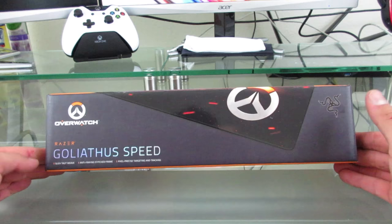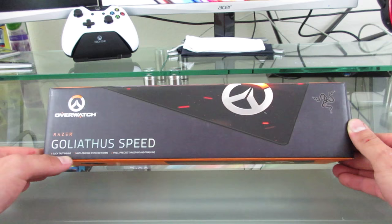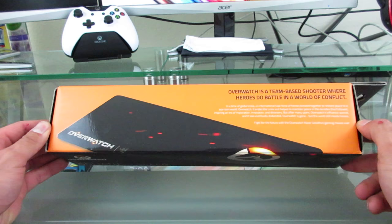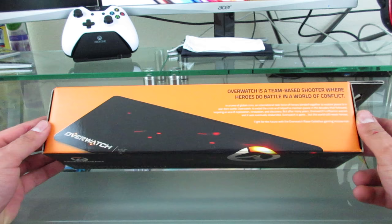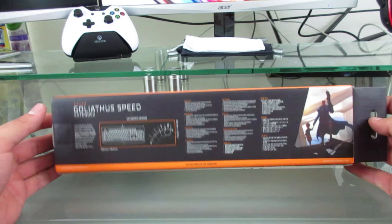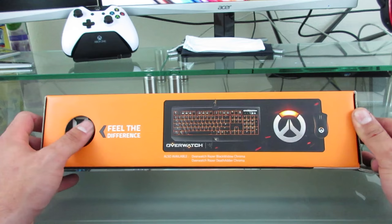The first thing we are going to be unboxing is the Overwatch Razer Goliath Speed Extended Mouse Pad. On the front of the box it lists some features: slick taut weave, anti-fraying stitch frame, and pixel precise targeting and tracking. Right now I am completely bare bones — I have no mouse pad, no keyboard, and no mouse. I did end up selling them so I could purchase these, but it is worth it 100%. On the side of the box you still see a picture of the mouse pad, and it says Overwatch is a team-based shooter where heroes do battle in a world of conflict. The back tells you the size of the mouse pad and shows a picture of what looks to be Soldier 76. On the last side of the box, it shows all the gaming peripherals together and says 'feel the difference.' You can also feel the mouse pad through the box, which is pretty sweet.